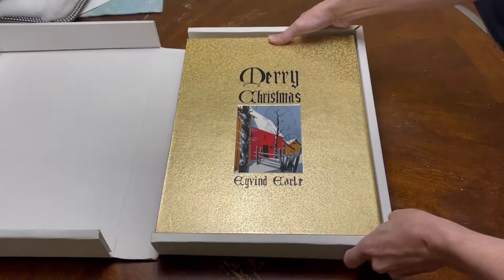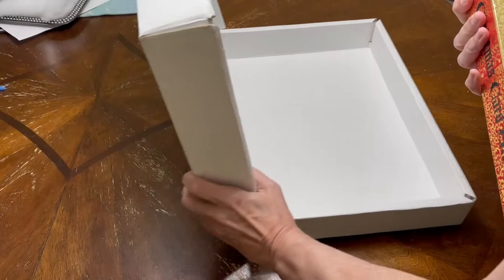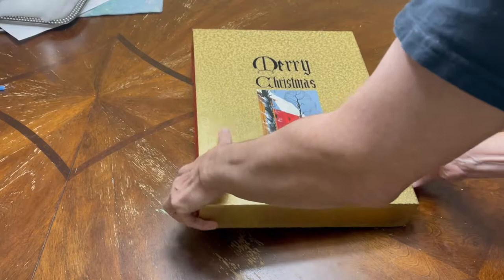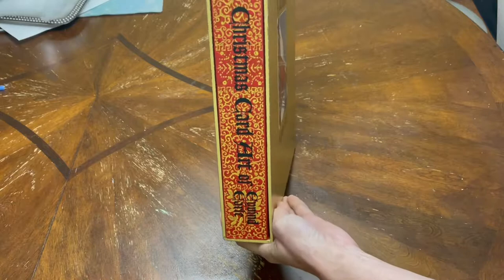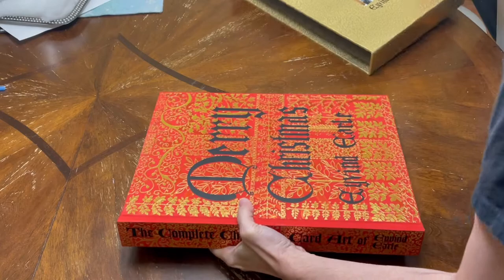I don't get it out too often just because of the size and weight of it, but since it's Christmas time I thought I'd share it with you. I'm going to attempt to get this out of here — it's very heavy. We'll take it out of this holder.